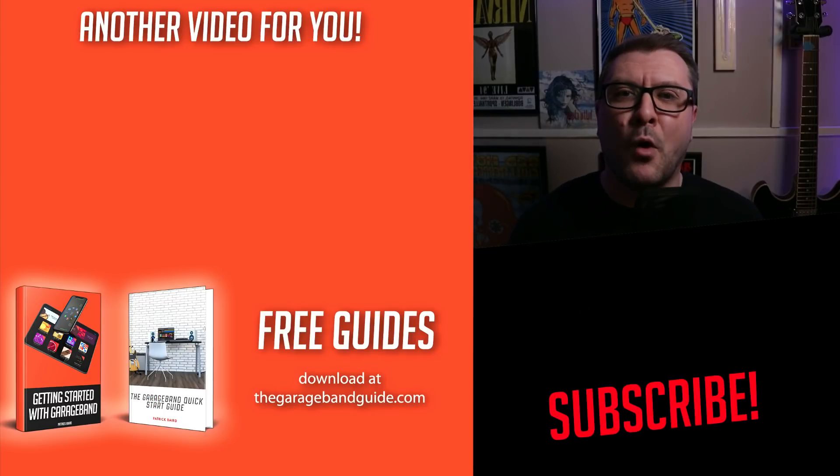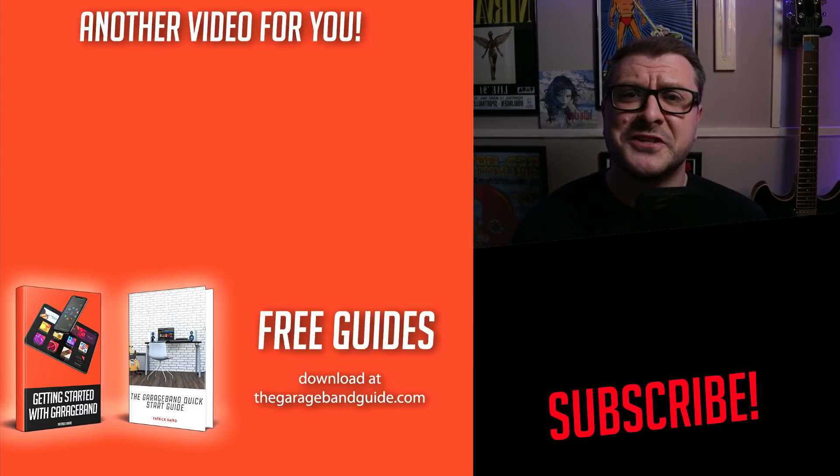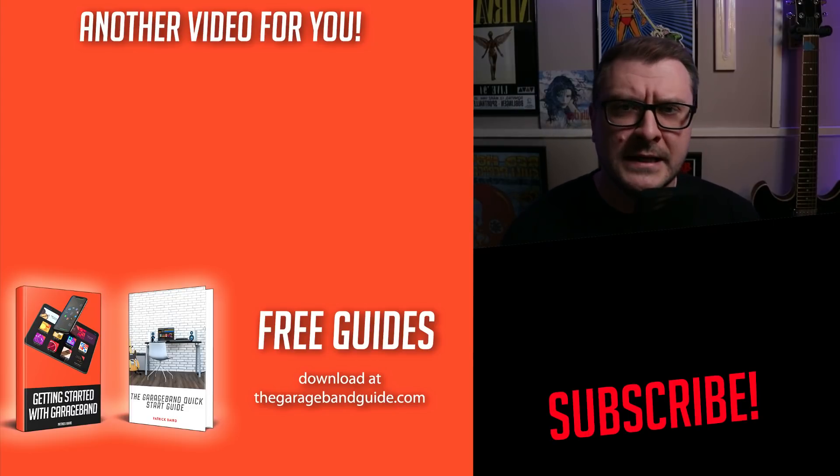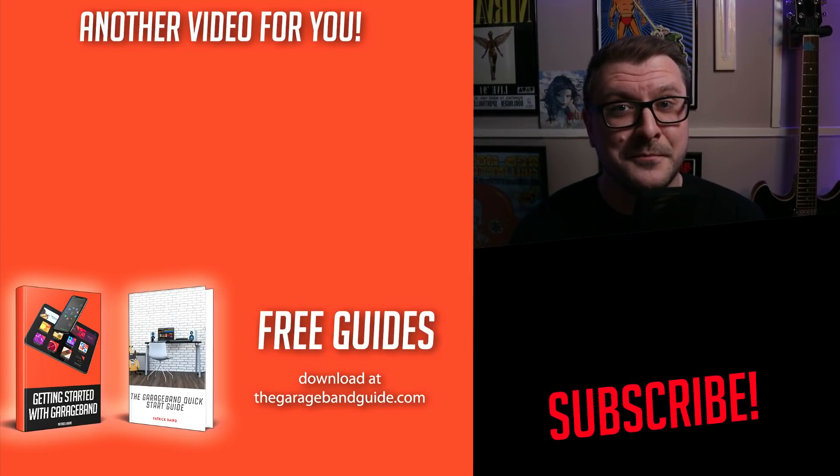I don't have another M1 Mac Mini video to put there yet — this is a first impressions video after all — unless you're watching from the future, in which case there might well be something there for you to click. Who knows? Take care of yourself, I'll see you next time, bye for now.